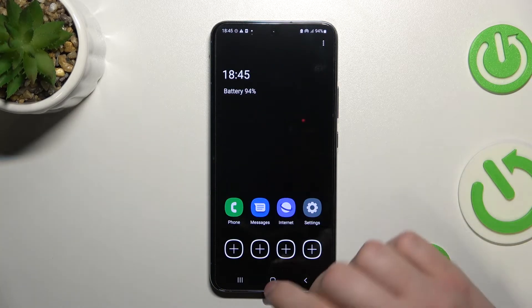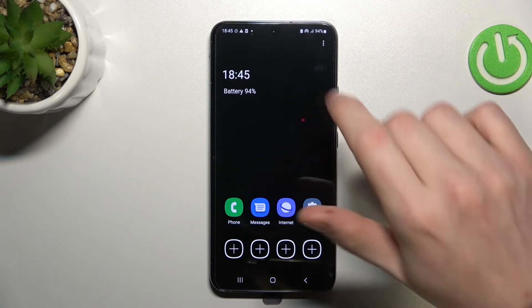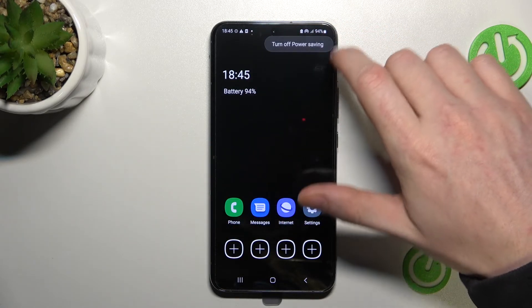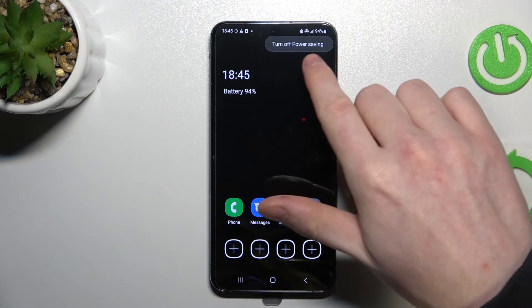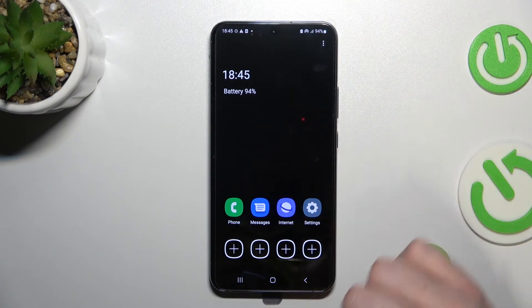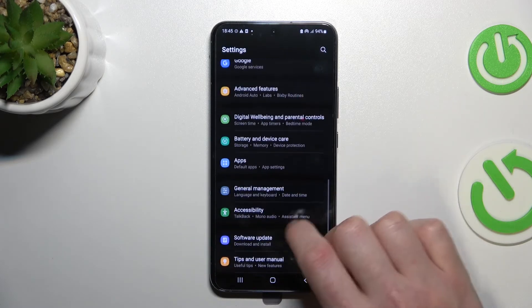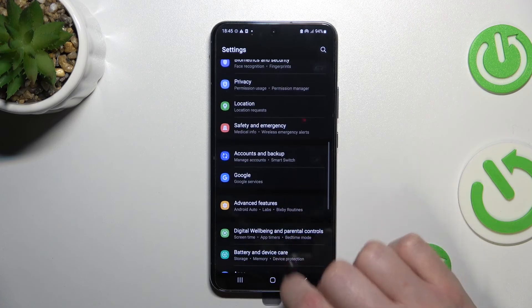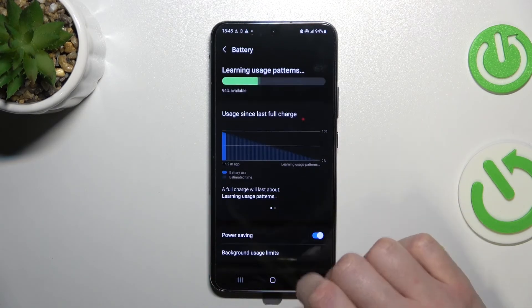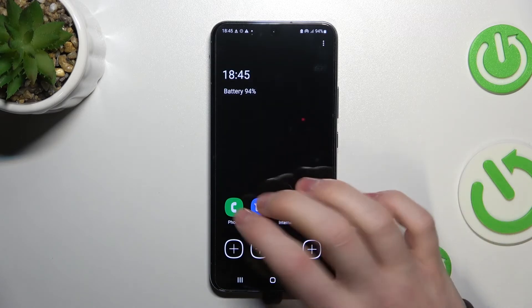Let's enable that. As you can see, a lot of things change — that's our main screen now. We can't see our wallpaper or anything; everything is much simpler. You can turn it off right here if it's too much, or you can go back to Settings, then Battery, then Power Saving, and disable it there.